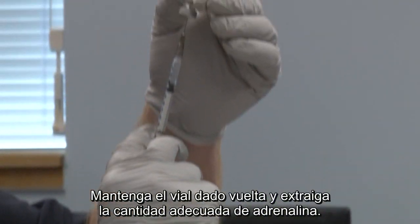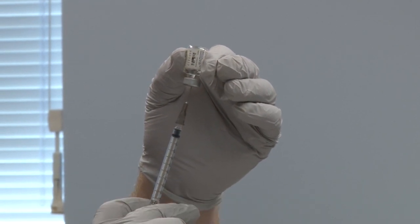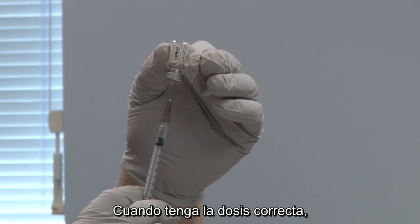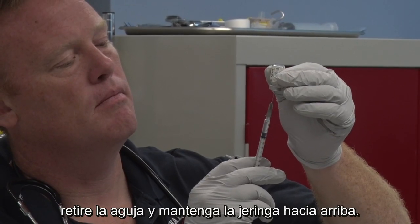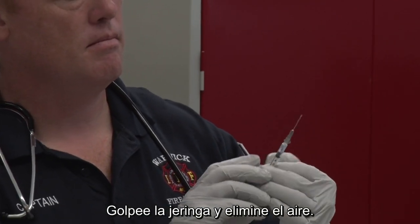Hold the vial upside down and withdraw the proper amount of epinephrine. When you have the correct dose, withdraw the needle and hold the syringe facing up. Tap the syringe and remove any air.